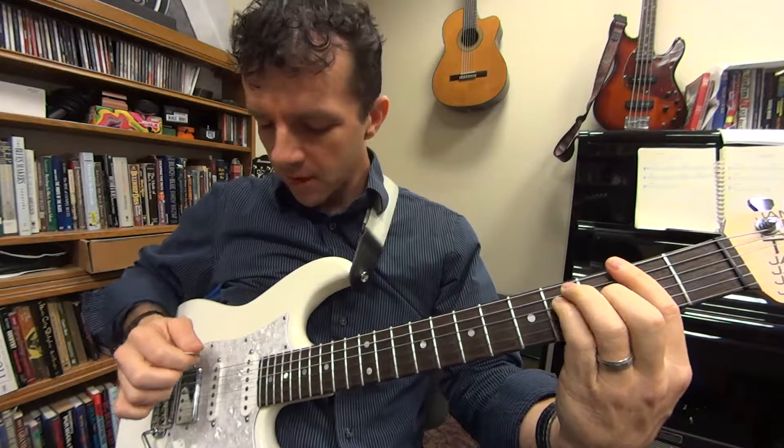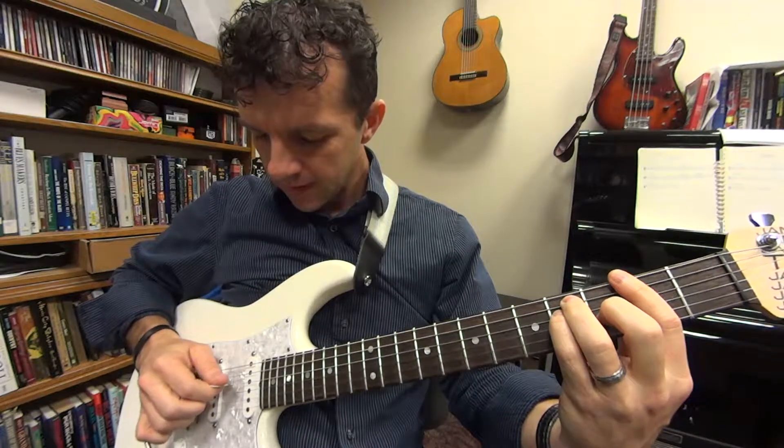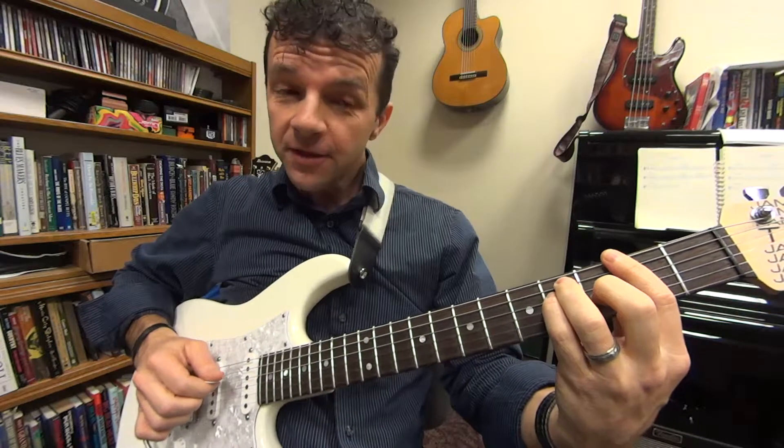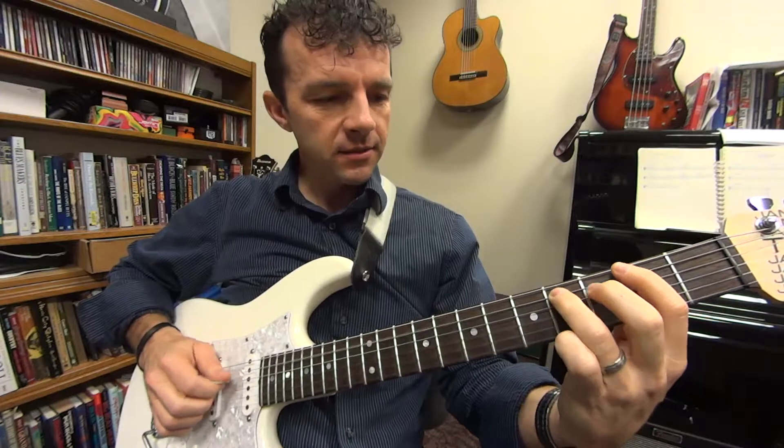Then you finger the rest of your F sharp bar chord and pluck the fifth string, fourth string, fifth string again, then the third string, and then back to the fourth string.